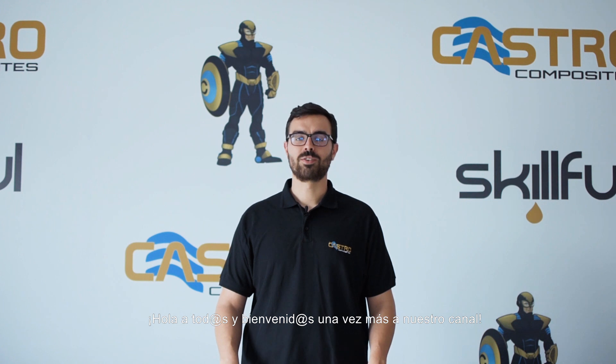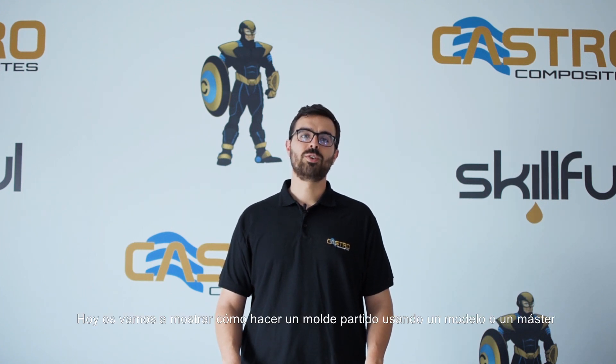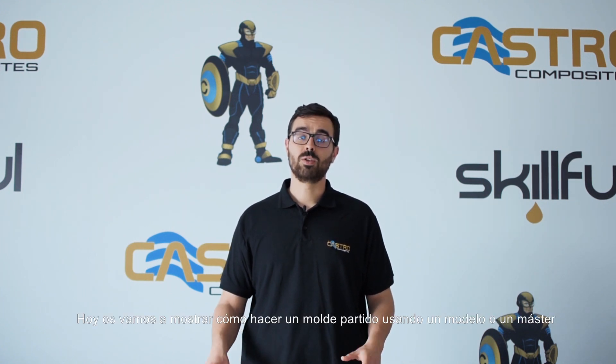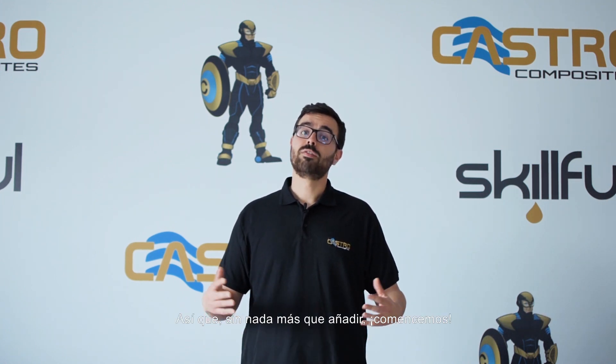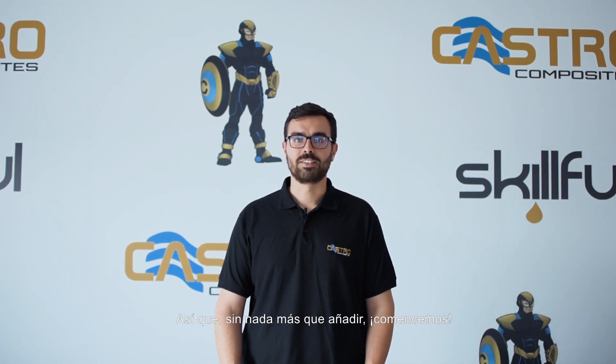Hi everyone and welcome back to our channel. Today we are going to show you how to manufacture a split mold using a plug or a master mold. So with no further ado, let's get started.